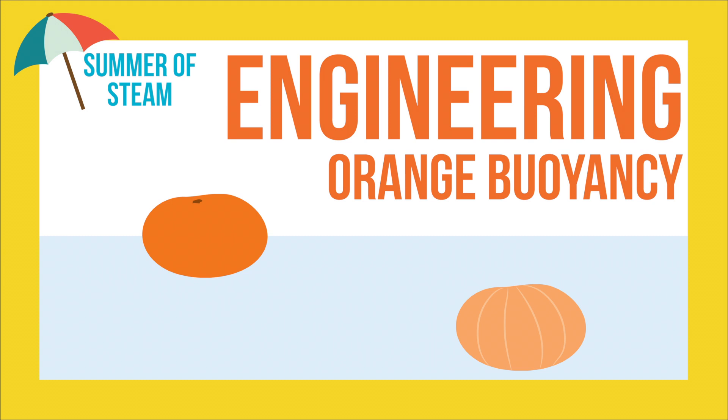Hello and welcome to our Summer of STEAM 2018 engineering video. Today we're learning about how the force of buoyancy affects whether oranges sink or float. Also, stay tuned for an extra experiment where we learn how to pop balloons using orange peel.